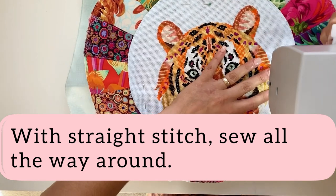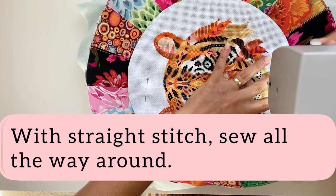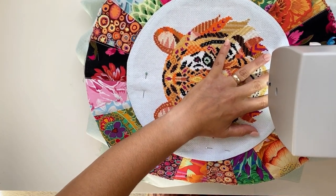Add to your machine using straight stitch and an eighth of an inch seam allowance, and sew all the way around.